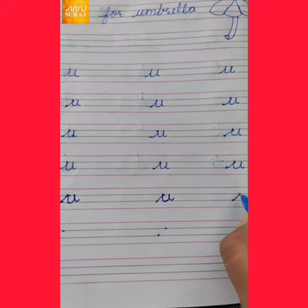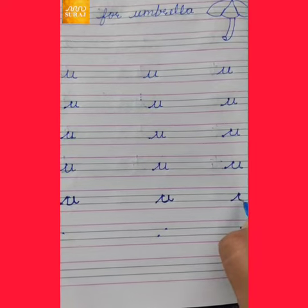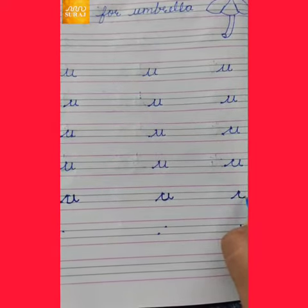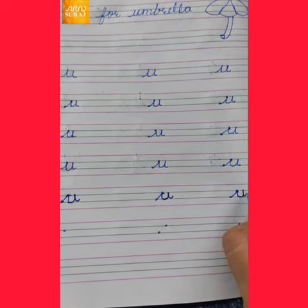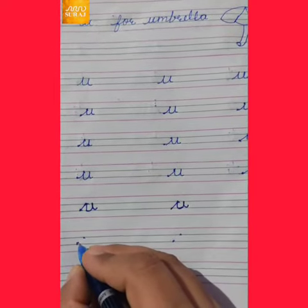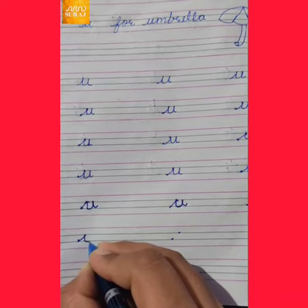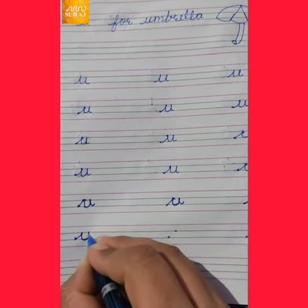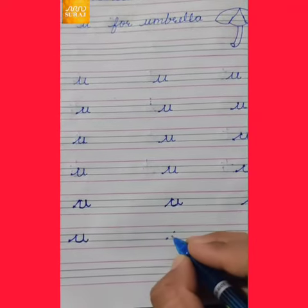Slanting line, standing line, then curve, then go up and then go down. Slanting line, standing line, then curve, then go up and then go down. U for umbrella.